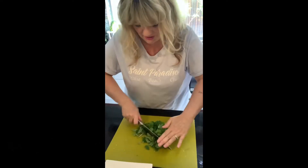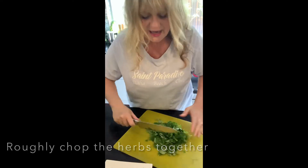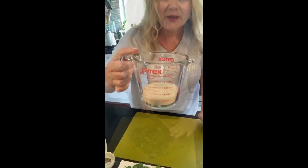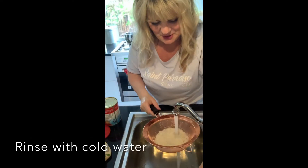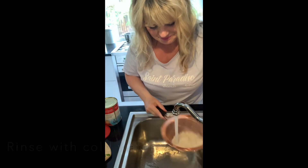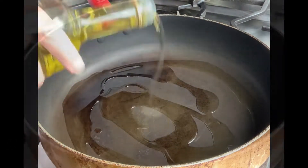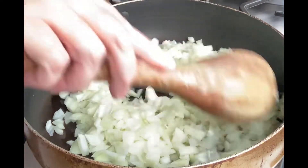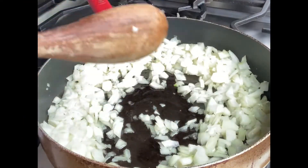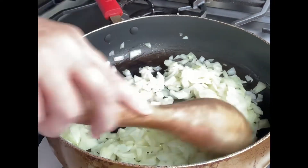I've also got one sprig of rosemary — I'm going to roughly chop it all up. I think it's actually quite nice to have big pieces of herbs. I'm using three-quarters of a cup of basmati rice; just rinse it with cold water. Get the onions in and let them sauté for a couple of minutes on medium heat.